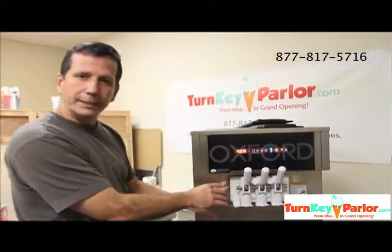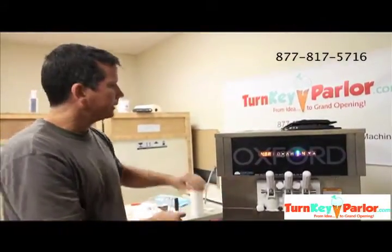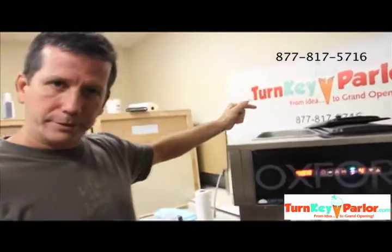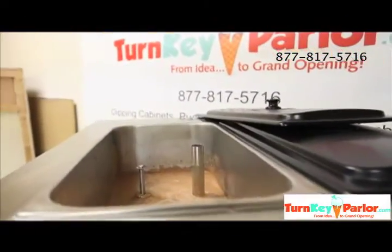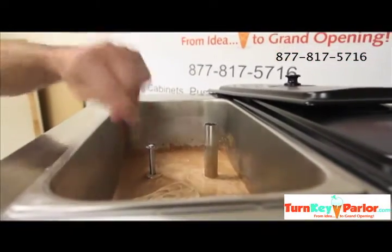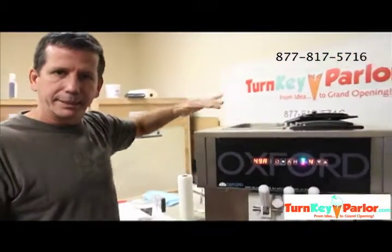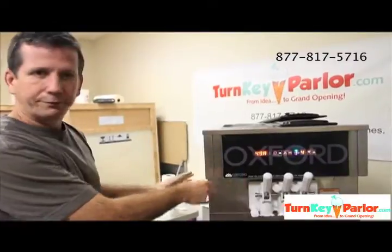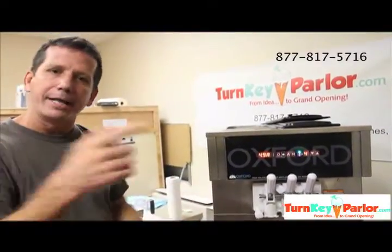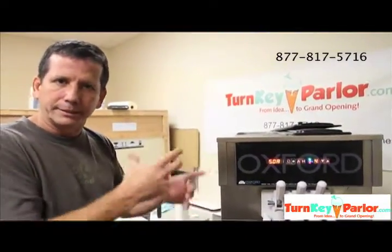Once it freezes what's in that cylinder, the machine will shut off and we can come back, flip the tube around so that more mix can get in. We're going to get a whisk and kind of mix it up to get that frozen stuff mixed in and get it back to liquid. We're going to flip the tube around once the cylinder's frozen, and then we're going to come back in a minute and draw the new product, and you'll see that it should be a little fluffier, a little more consistent and harder.